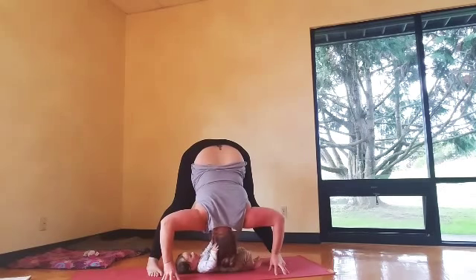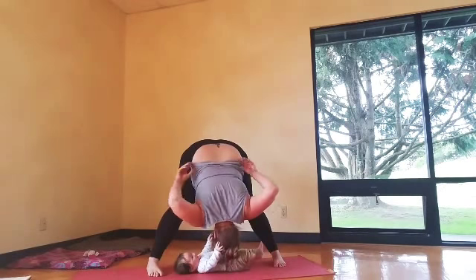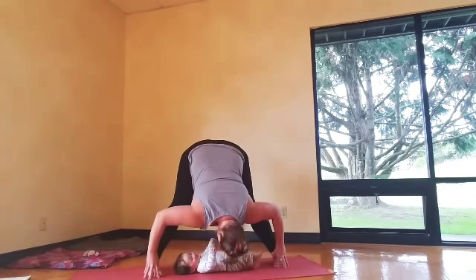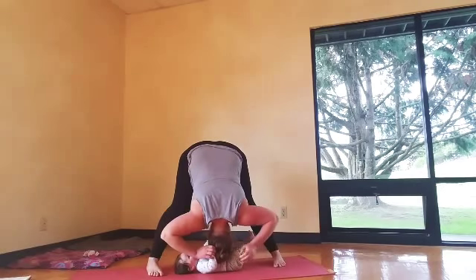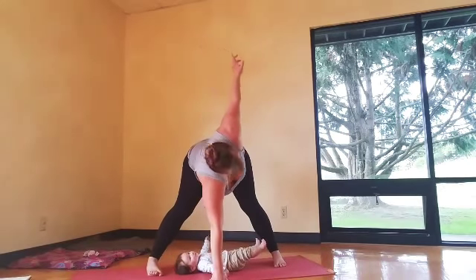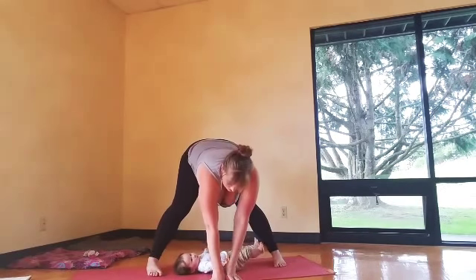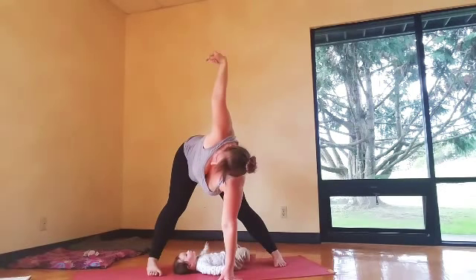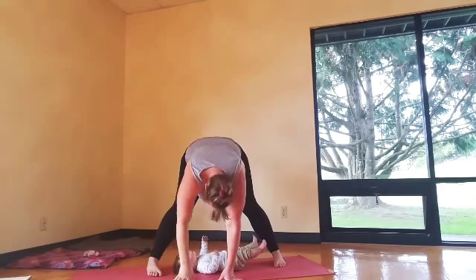Walk to wide leg forward fold — just walk your hands over to the middle and turn both toes forward. Wide leg forward fold: come halfway up on your inhale, exhale bow in. Just relax your face. We'll take it into a twist — come halfway up and take one arm up to the sky. Keep both legs really strong and lean back. Switch sides. Then both hands down.